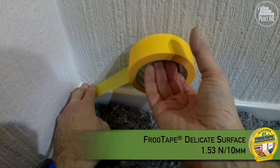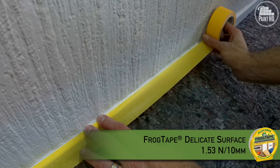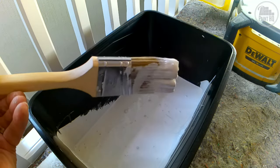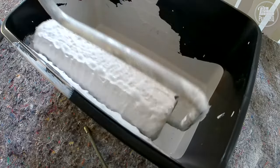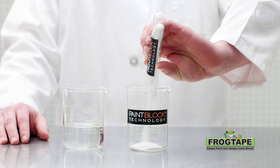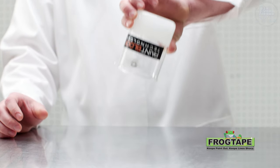Next up is Frog Tape Yellow. I'll use this to mask cured paintwork such as skirting and architrave, especially if using a brush and roller to coat the walls. The patented paint block technology gives added protection from paint bleed.